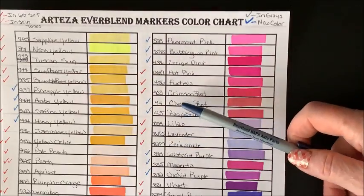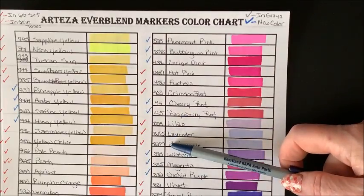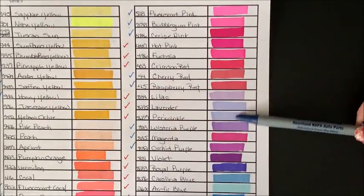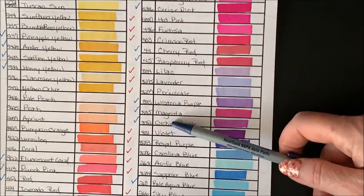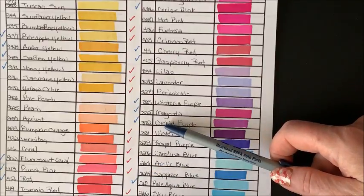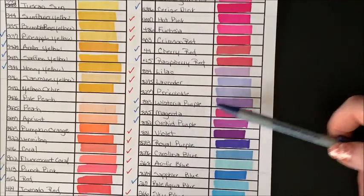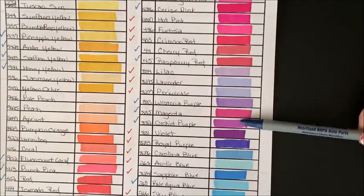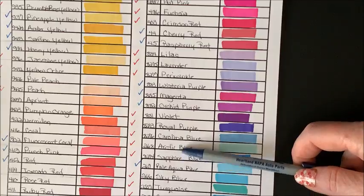We have a number of new pinks up here — Fluorescent Pink, Bubblegum Pink, and Cerise Pink are all brand new colors. The Fluorescent Pink and Bubblegum Pink are so close in color — Bubblegum Pink may be just a smidgen darker. Hot Pink, Fuchsia, and Crimson Red are all in the 60 set. Two new ones: Cherry Red and Raspberry Red. Then we have three new purples: Wisteria Purple, Magenta, and Orchid Purple — wonderful additions. Magenta is a little similar, but yet it is different, so I think these were good additions.